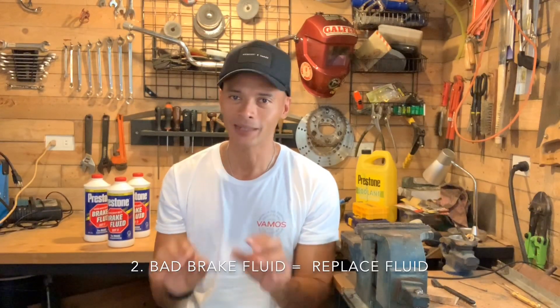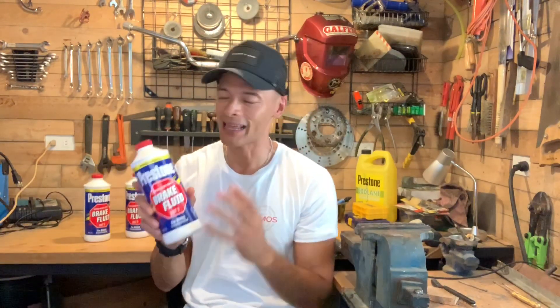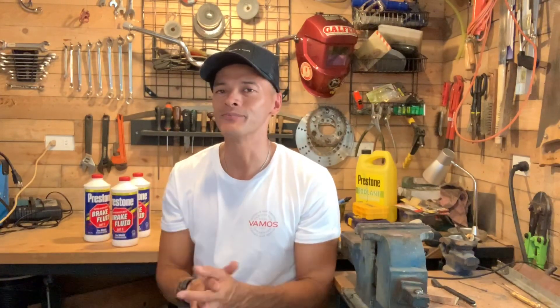Or it could be your brake fluid. Let's take a moment to talk about brake fluid — it is the lifeblood of your braking system. Although the brake fluid runs through what I would consider a closed loop or closed circuit, from your caliper or drum brake leading towards your master cylinder and down towards your brake pedal, although that's a sealed system, your brake fluid does degrade over time.